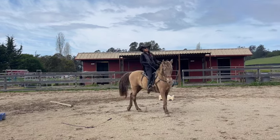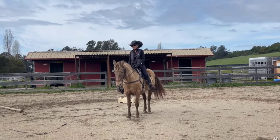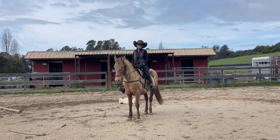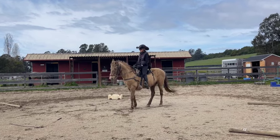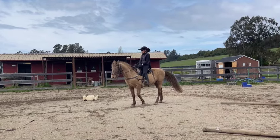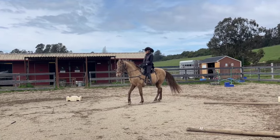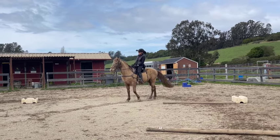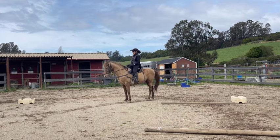Now I'm going to face the camera and do vertical flexion — I pull on one rein and then the other, and once he gives to the bit I release. I'm not asking him to move his feet; he thinks he's supposed to back up, and that's okay. It's good to rest your hands on the saddle so you don't keep moving them around while they're trying to figure out what you want. If they back up, let them back up, and don't release until they're standing still and they drop their head down.